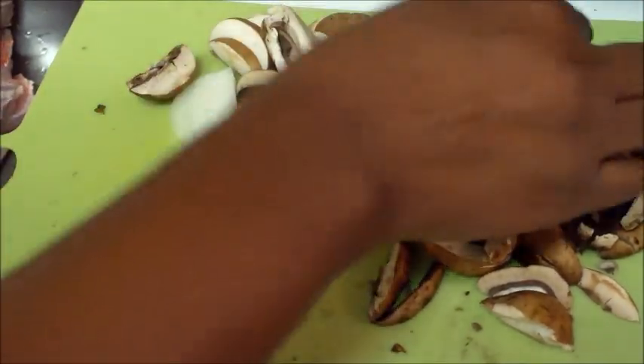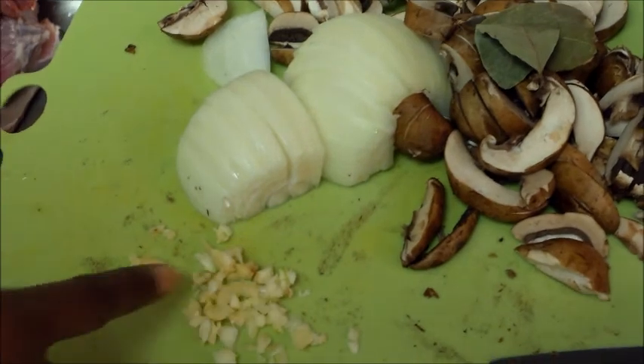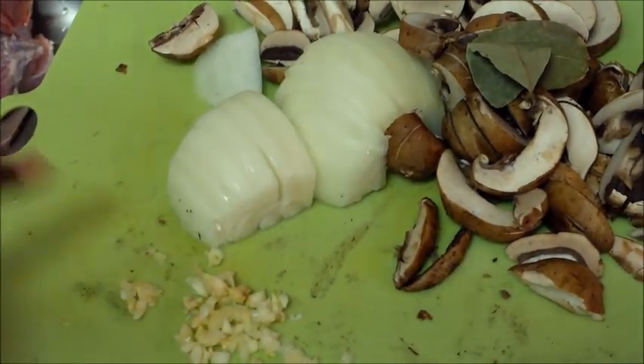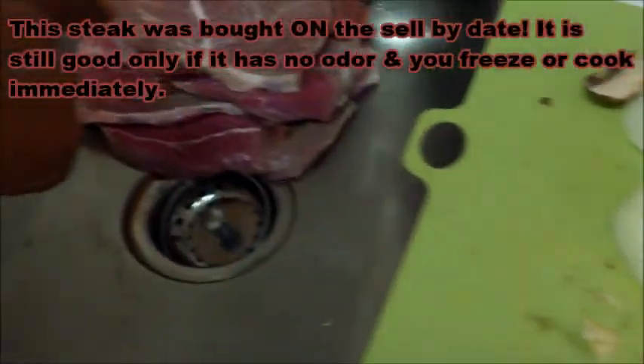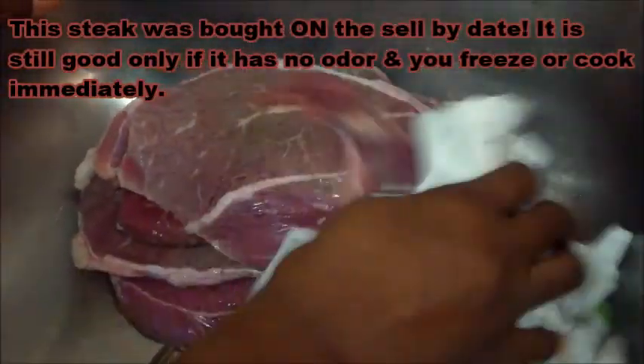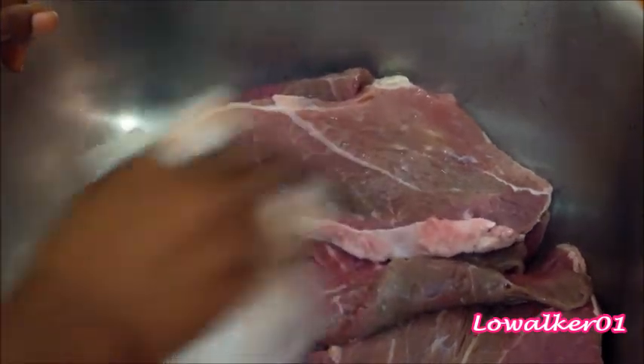Here I have my mushrooms, a couple of bay leaves, my garlic, and my diced onions — all cut up. I've already washed my meat and I'm going to dry it with some paper towel because I'm going to be browning it. I'll get some olive oil before I put it in my crock pot, just to give it a little brownness and bring out the flavors in the meat.